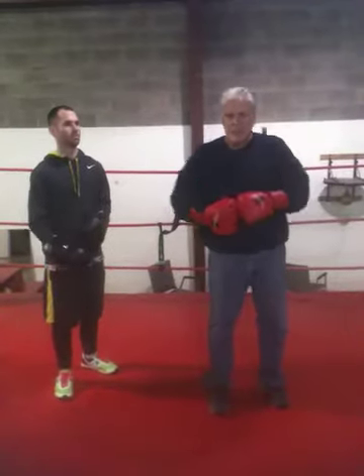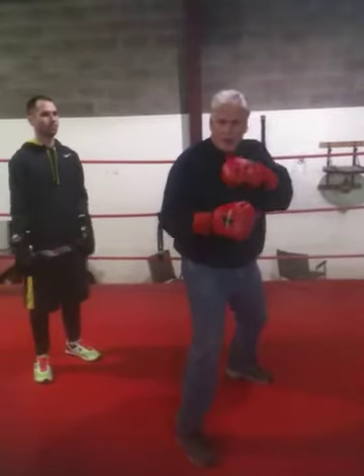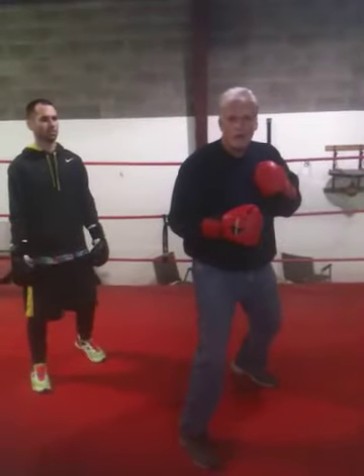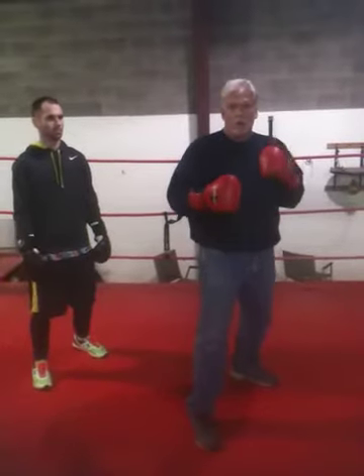First, I'd like to point out that when you're fighting with somebody and you're going to throw a back fist, most of the time what happens is you telegraph — either with your elbow, your shoulder, or your feet. Something's happening that tells that fighter: back fist.